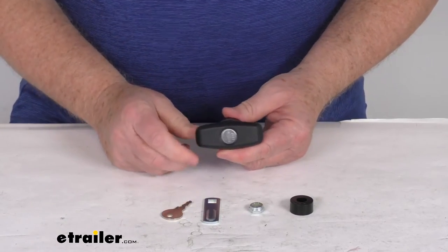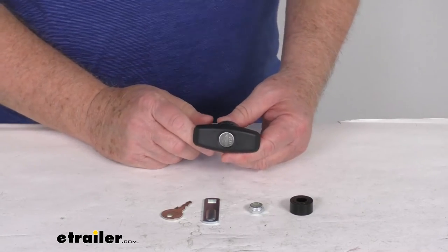That should do it for the review on this Bauer Products Clockwise T-Handle Lock for truck caps.